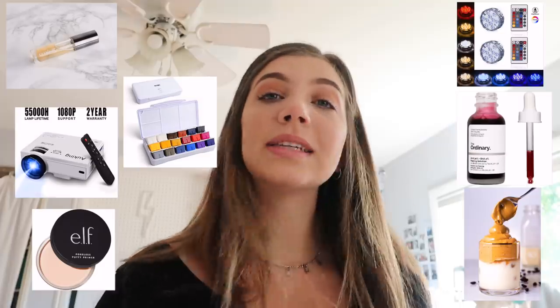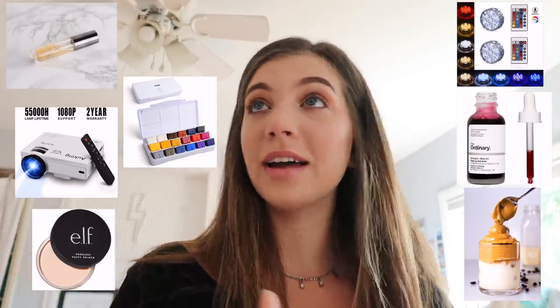Hi guys! So I'm super excited for today's video because I'm going to be reviewing things I saw on TikTok. I spent a lot of time on TikTok, so I feel like I picked the perfect items because I saw all of these on my For You page. I thought, what if I bought a bunch of different stuff that I saw on TikTok and tried it out for you guys in one video? So I picked out seven items — I got a good range, not just all beauty products. Let's get started.